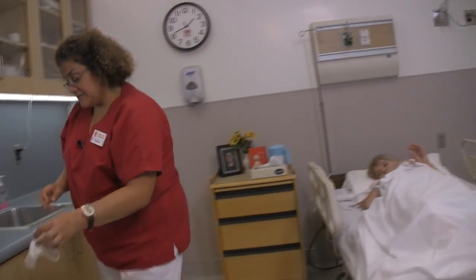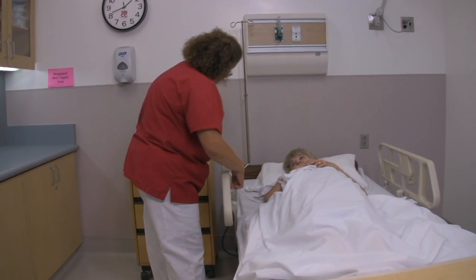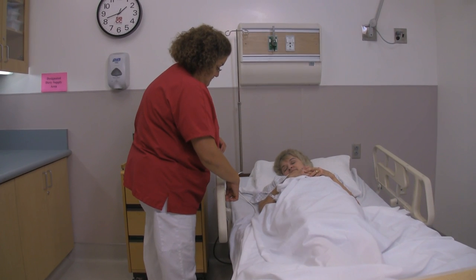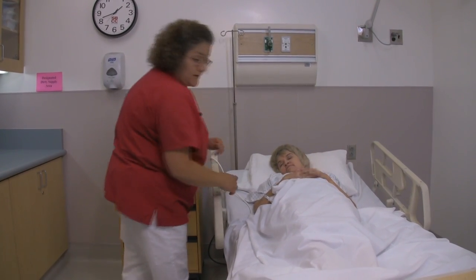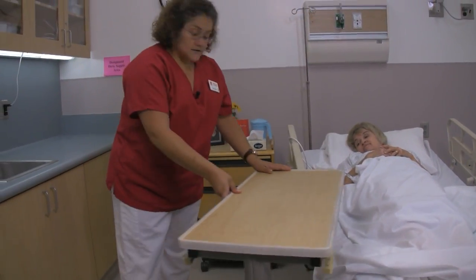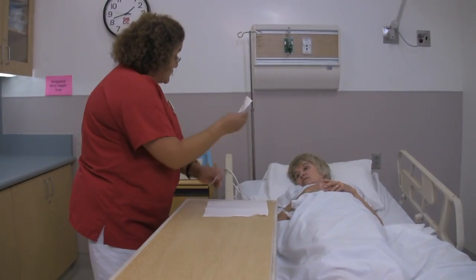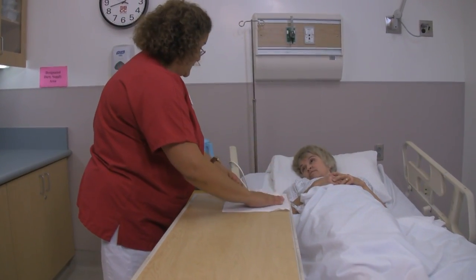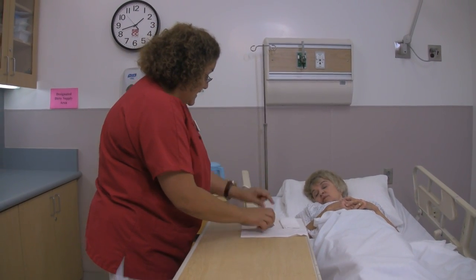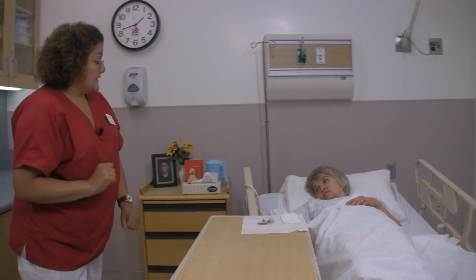I'm going to remove my gloves and wash my hands. Marilyn, I'm going to put the head of the bed up — let me know when it's comfortable. I am going to give you some toilet paper to wipe yourself when you're done, and then the hand wipe. When you're finished wiping, you can clean your hands. The call light's right here, so when you are finished, just let me know. I'm going to be right behind the curtain.